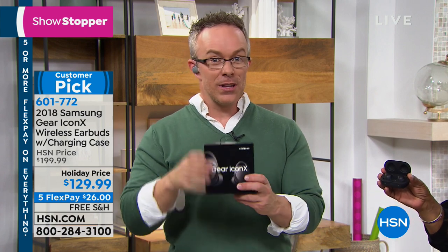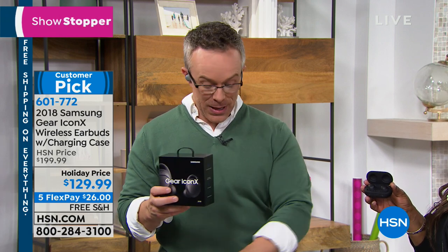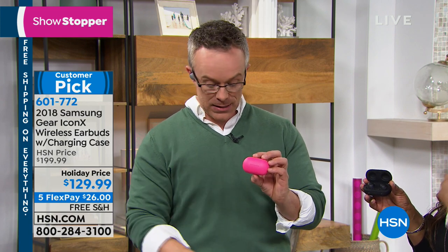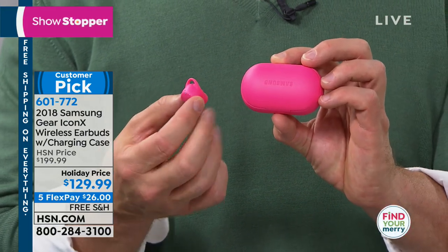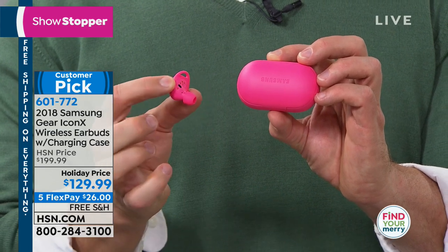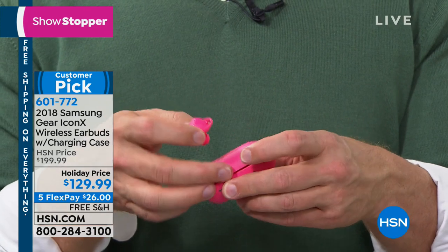You want crystal clear audio, tons of features, and you want to really knock someone's socks off? Samsung's a huge leader — they gave us the first ability to go completely wireless, and then they upped the game on themselves. Four gigabytes of onboard storage, sweat and water resistant, customizable tips, better battery life. Remember the original ones? 90 minutes. Now five to seven hours of playback, plus a built-in microphone. I can plug in for 10 minutes and get a full hour of playback.